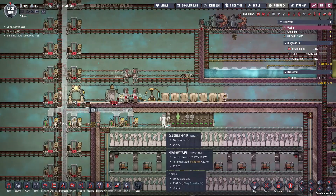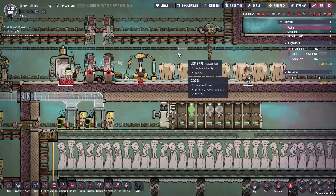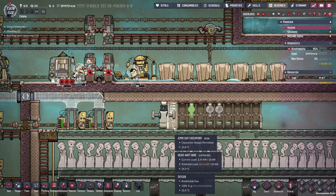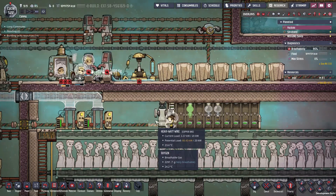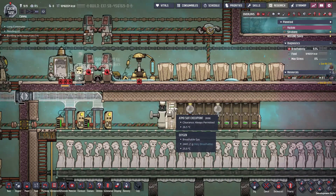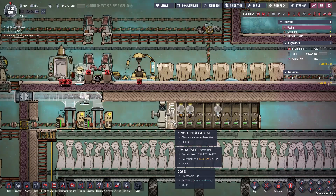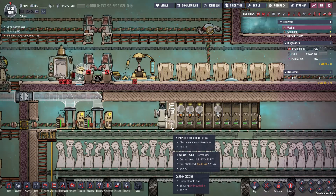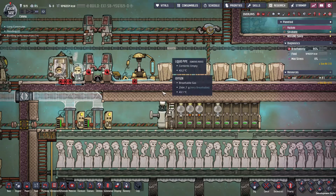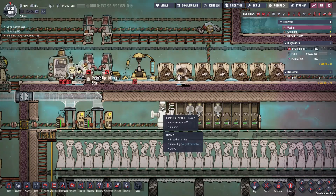The last thing I put in between episodes — this canister emptier used to be up here. I couldn't figure out where all the little bottles of oxygen were coming from, but I finally figured it out when a dupe ran past this checkpoint. When they drop off a damaged suit, any oxygen that was in the suit gets put into a little bottle. So I moved the canister emptier down into here so they don't have to go very far to get rid of the bottles.